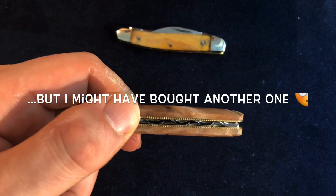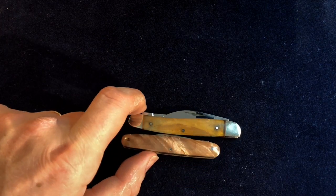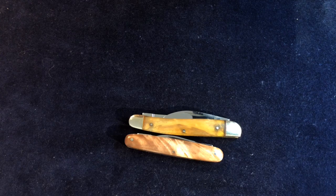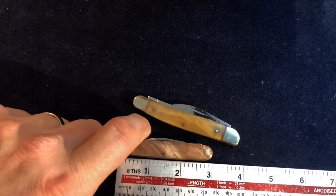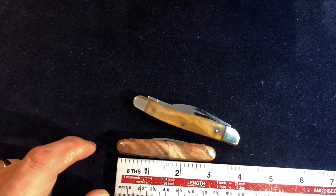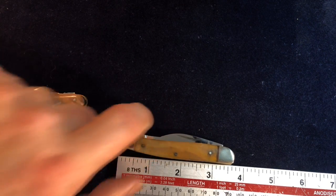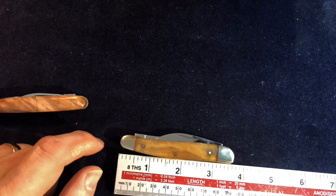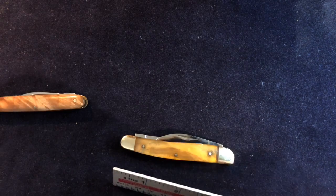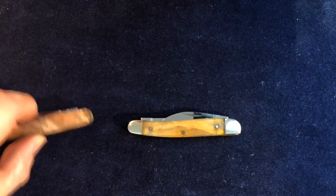But they now do a double-bolstered pen knife, which is very slightly longer. The older one was three, three and an eighth inches maybe, whereas this new one is coming in at more like three and five eighths — it's over the half anyway. So it's a different sort of knife.